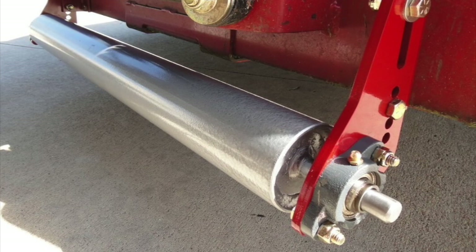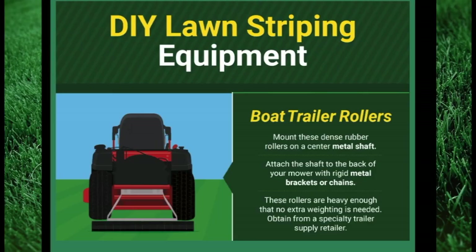Another stripe kit option I found but never tried was a conveyor belt roller that some people attach behind the mower deck. The only thing I do not like about this design is that the mower deck usually only allows the roller to sit just below the mower deck about an inch or two, and not all the way on the ground. This design does seem to work for those who install it and appears to be of higher quality than the rubber mat, broom, and PVC pipe. Some mower manufacturers sell this as their factory striping kit.